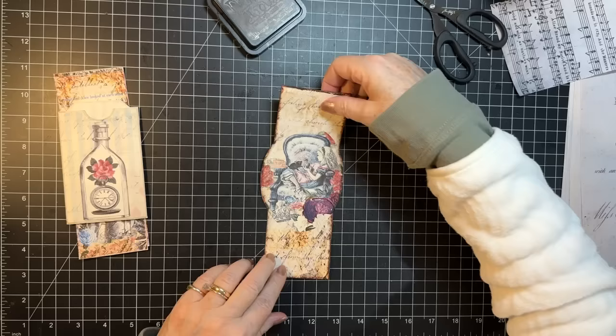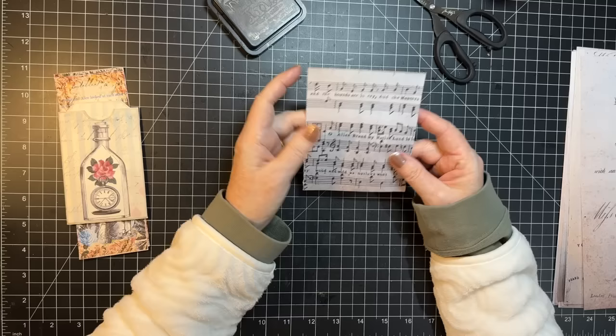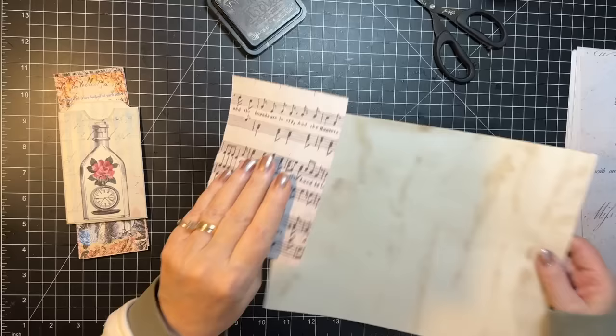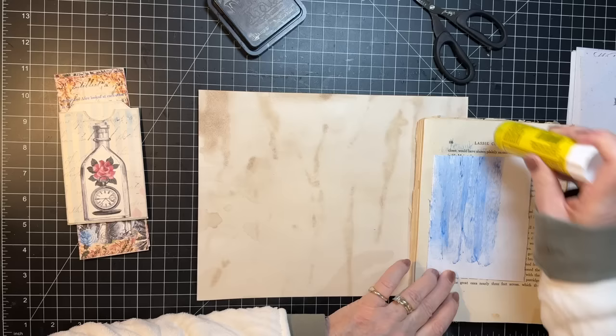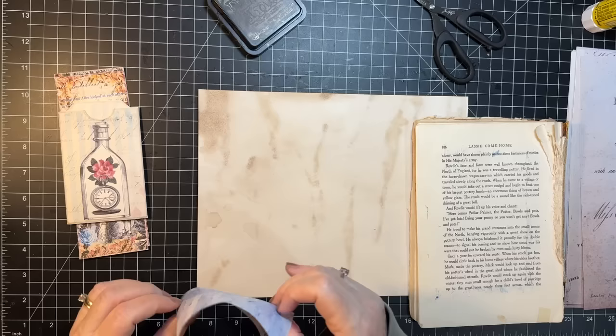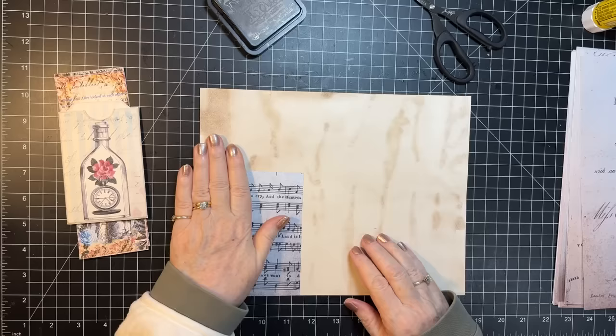Okay, we jazzed that up a skosh so I need to put it where I won't mess it up. Let's see — do we have time? Yes, let's make a journal card out of this. Let's just get a piece of cardstock and use this little scrap. We'll decorate it in some manner or another, because that's a great background right there.